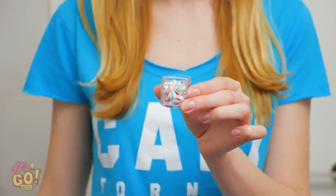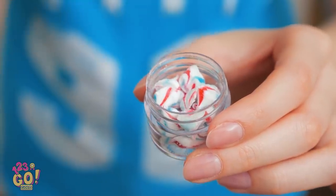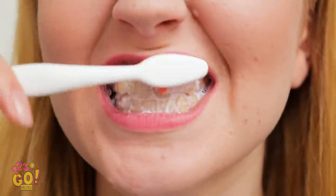And when you're ready to brush, take one and pop it into your mouth. Don't worry, it softens up in there! See? Try one for yourself!